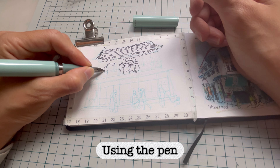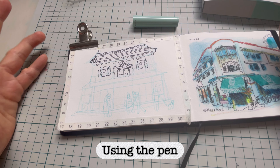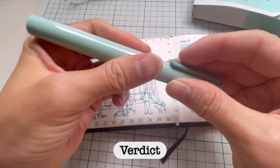Everything looks really good even though it's a fine nib and I'm using a slightly cold press watercolor paper, but there's no skip at all. I'll finish this and then give a summary of what I think of the pen.